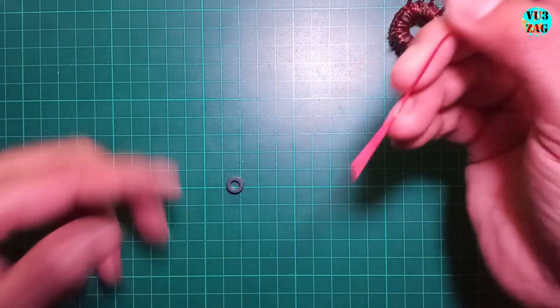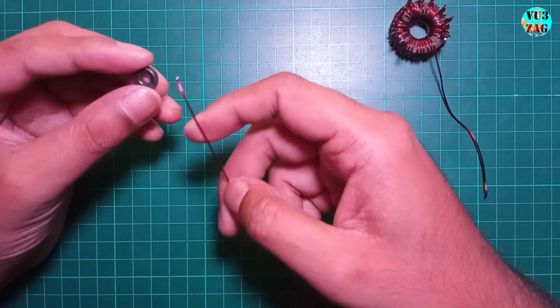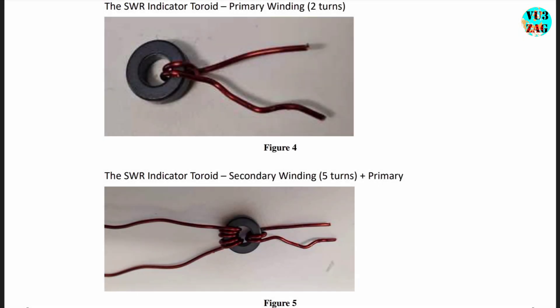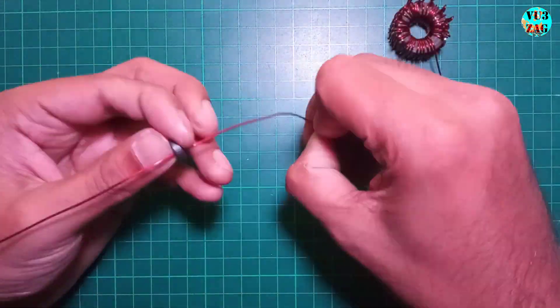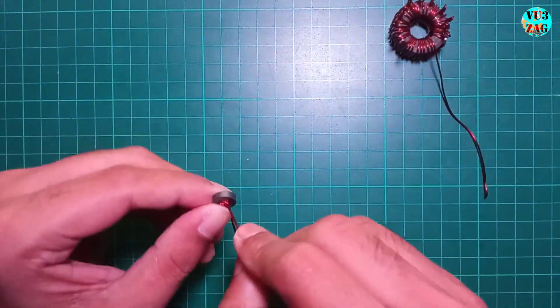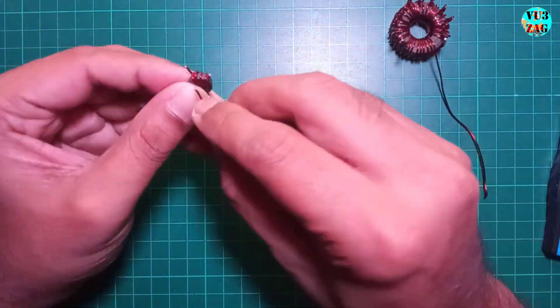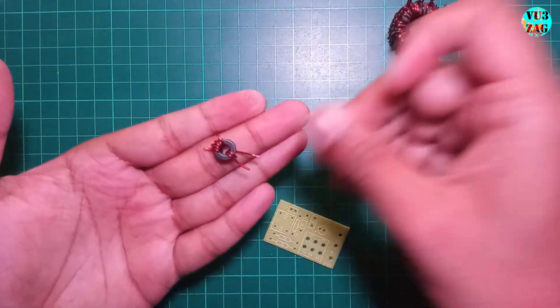Next we'll wind the SWR indicator transformer on the FT3743 toroid. This is straightforward with 2 turns for the primary and 5 turns for the secondary. The completed transformer will look like this.